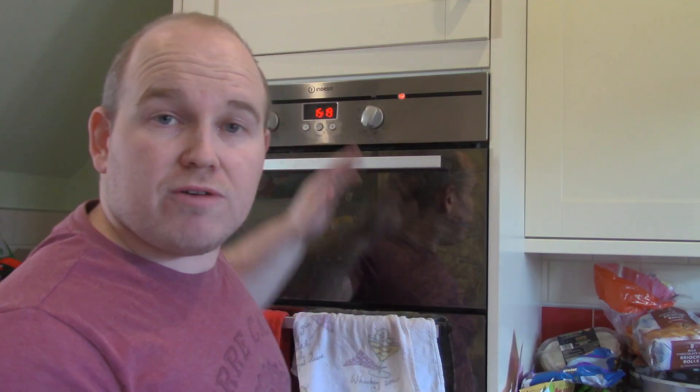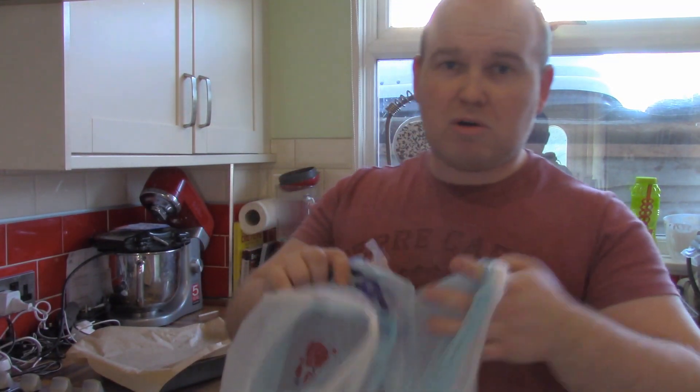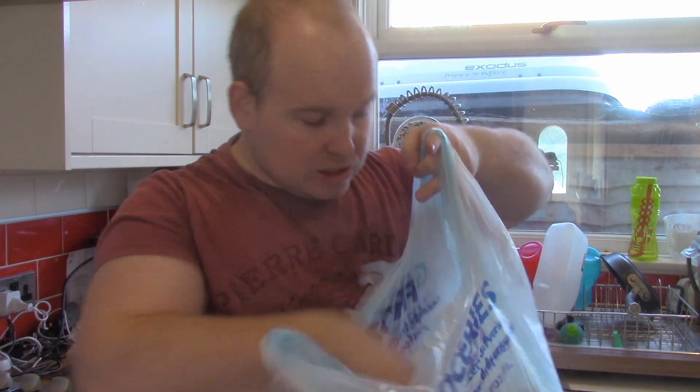I've already preheated the oven to 170 degrees Celsius — not Fahrenheit for you American people. I've been collecting milk bottles for a few months and I've got a bag absolutely full of cut up milk cartons. You can also use shampoo bottles and conditioner bottles. Just make sure you look at the triangle on the product, and as long as it says 2 or HDPE in there, it should be good to go.